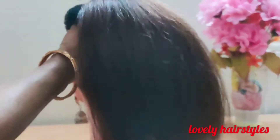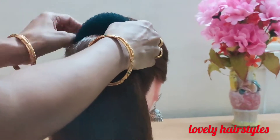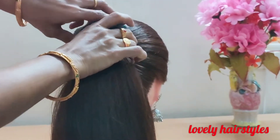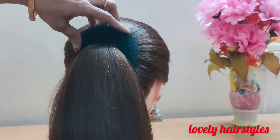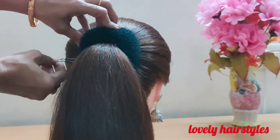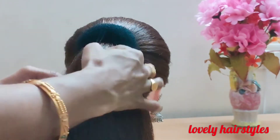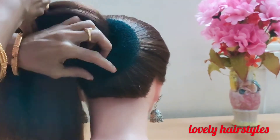At first we have to make a ponytail — here the ponytail is already made. Then allow the hair to go through the middle of the donut and pin it properly. Secure the donut with pins.